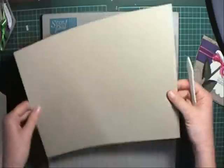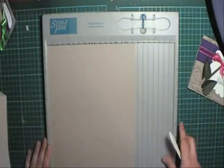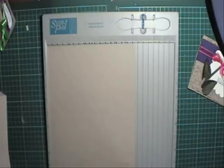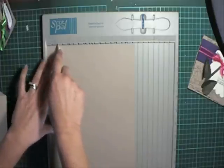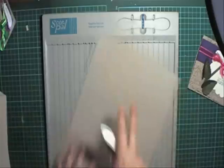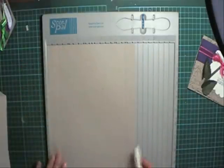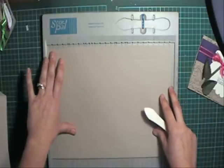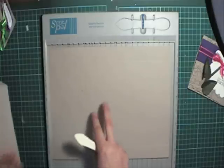I'm just using a normal size A4 cardstock here. This is craft cardstock which will soon be crumb cake cardstock. What I want you to do is score it at 1 inch, then flip it over and score it at 1 inch on this side. Then put it horizontal.